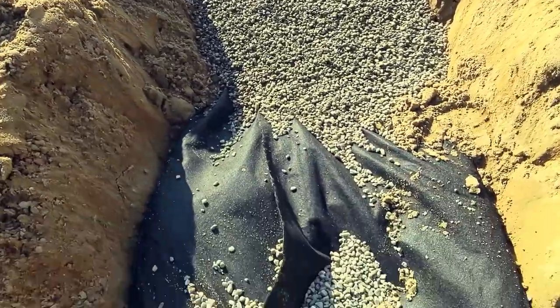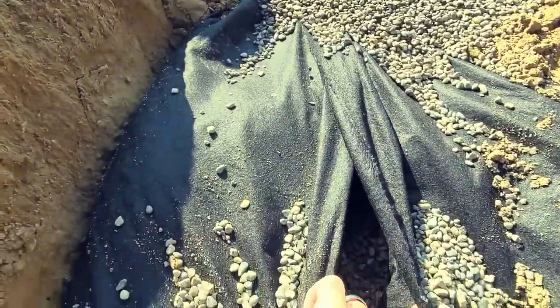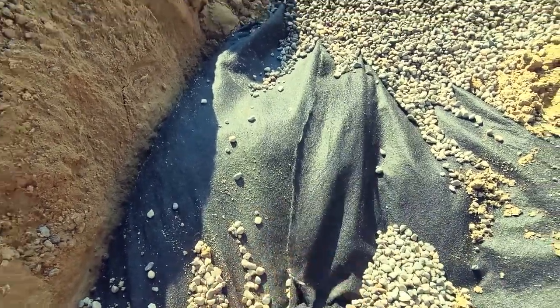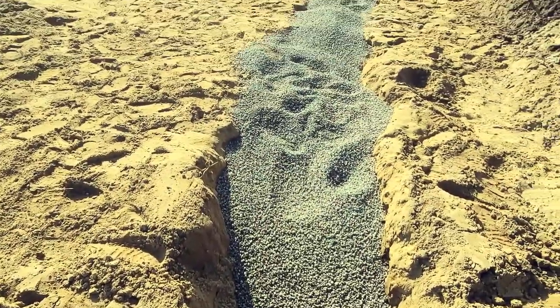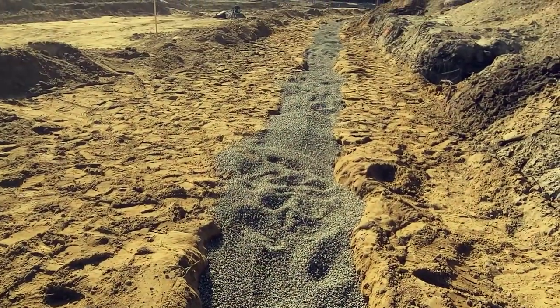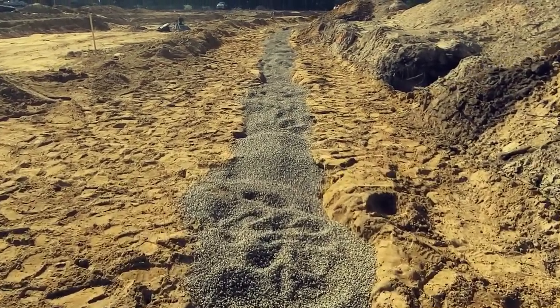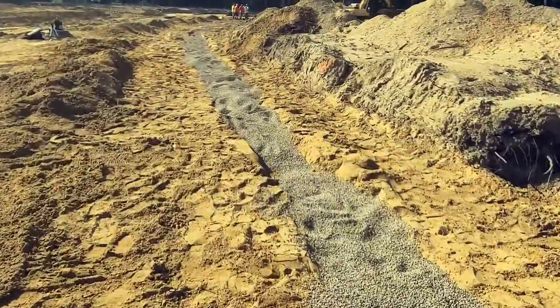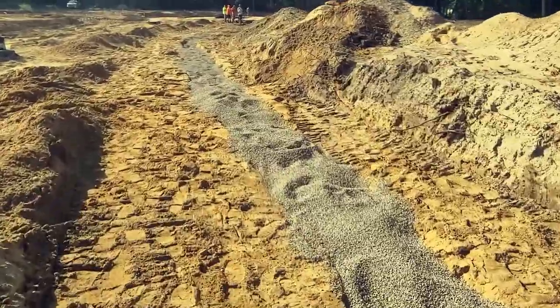Essentially they dig their trench, put fabric in, then inside is p-stone, and underneath the p-stone is the actual edge drain. Then they top it with p-stone. That way you have an amazing burrito of drainage running down the entire length of the road and you don't have any pumping issues. Let's walk up here and go see a piece of edge drain so you know what I'm talking about.